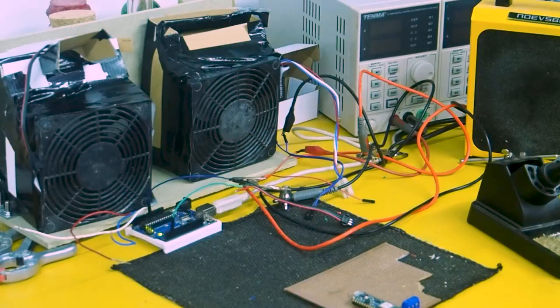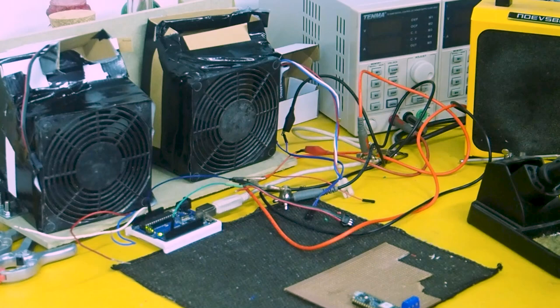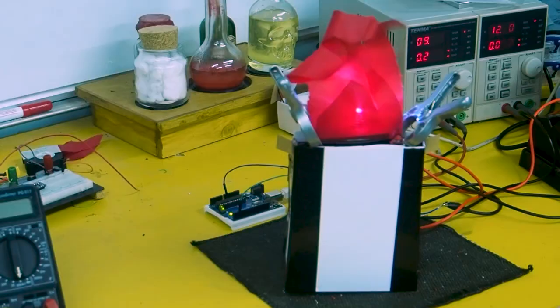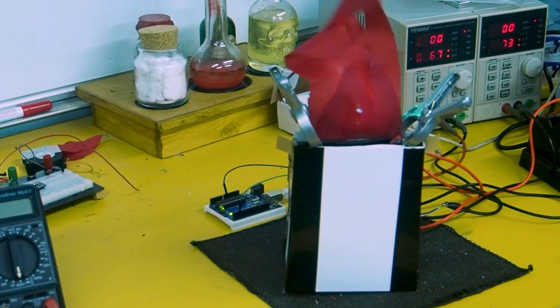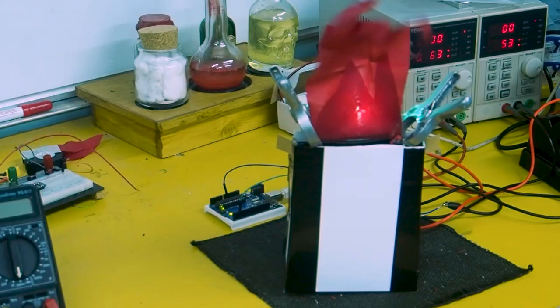So I've got these bigger fans — I think they came out of a computer at some point. You can see they've got sense wires on them so you can read the tachometer and get speed feedback, though I probably won't be using that. I'll probably just use an open circuit PWM signal. I've boxed one up in a cardboard housing, attached the same flames to it, and you can see we've got a nice combination of light and movement. If I turn the lights off, it looks even better.